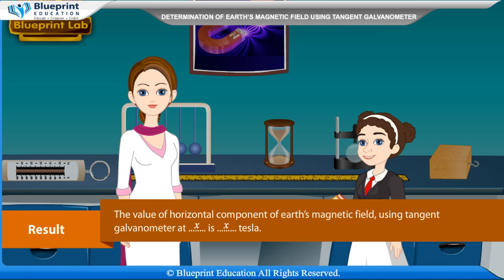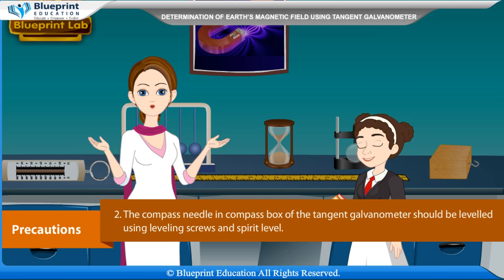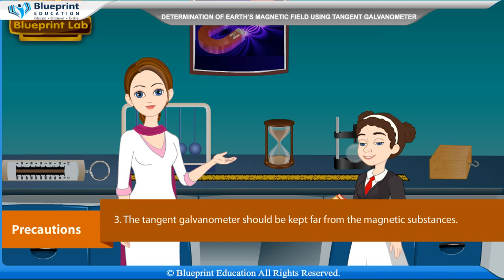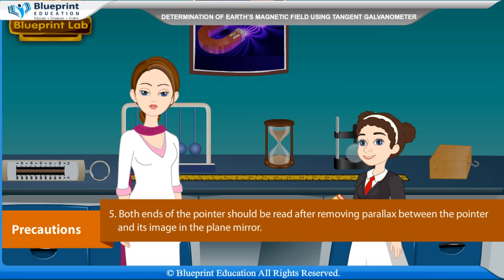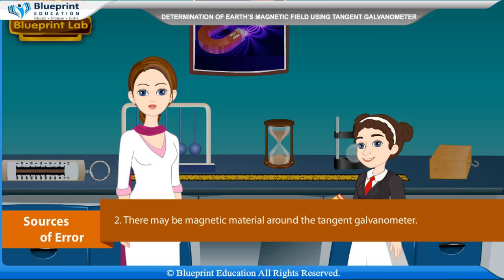Result: The value of the horizontal component of Earth's magnetic field using the tangent galvanometer at location x is x tesla. Precautions: All connections should be neat, clean, and tight. The compass needle should be leveled using leveling screws and spirit level. Keep the tangent galvanometer far from magnetic substances. Adjust current so deflection lies between 30° and 60°. Read both ends of the pointer after removing parallax with its mirror image. Sources of error: connections may not be neat and tight; there may be magnetic material near the tangent galvanometer.